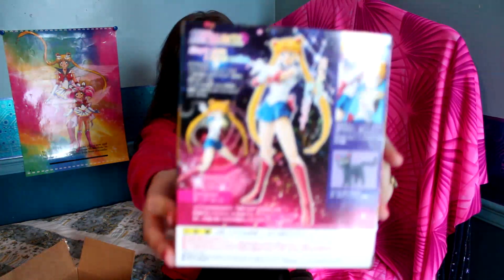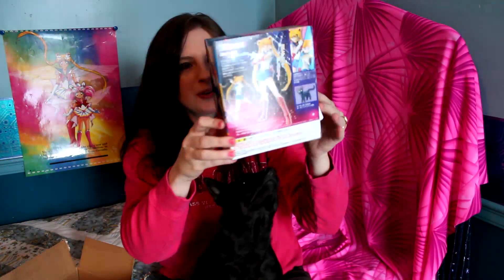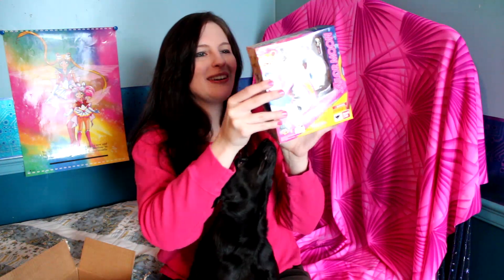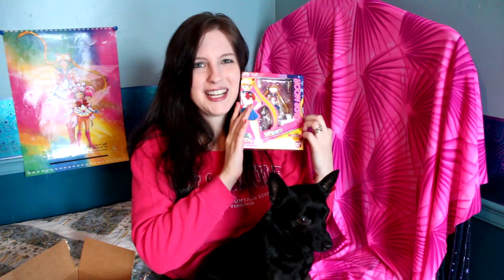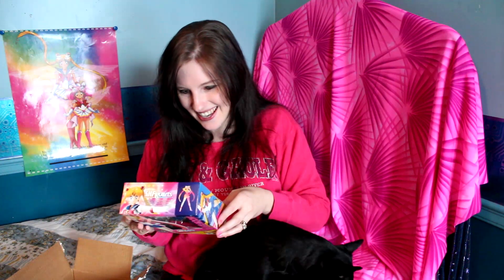This is the SH Figuarts Sailor Moon figure. For those who don't know, these are Sailor Moon figures that are actually poseable — they're jointed and you can pose them however you want. I eventually want to collect all of these, but getting Sailor Moon was the highest thing on my list. Thank you so much — this is awesome! This is going on my shelf behind me when I do Sailor Moon videos. It's so cute!